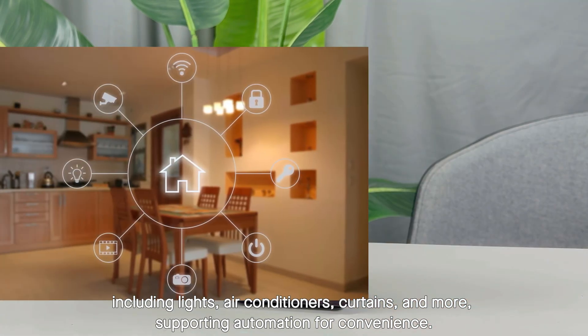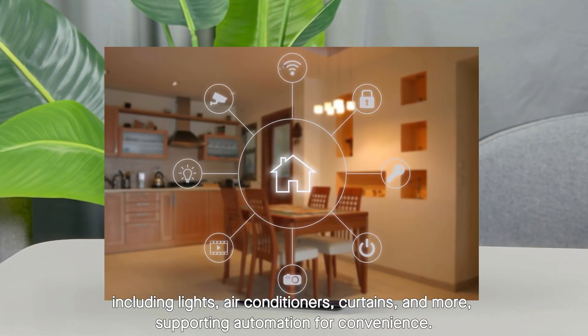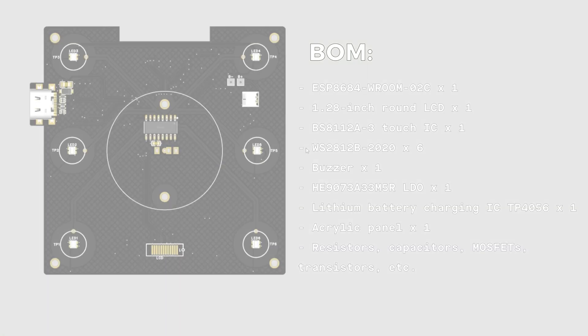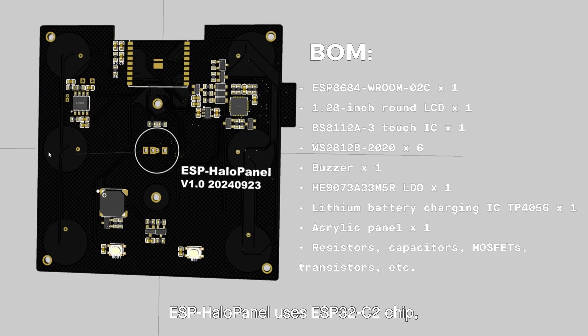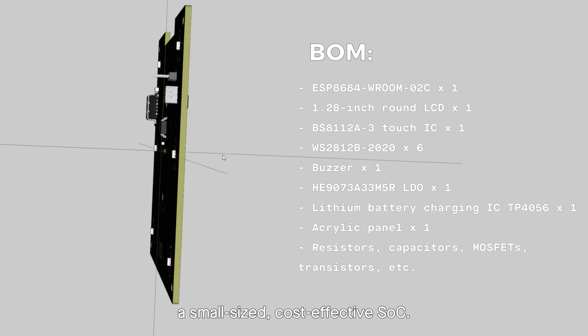Supporting automation for convenience, ESP Halo Panel uses the ESP32-C2 chip — a small, cost-effective SoC that supports curtains and more, offering robust functionality while keeping costs pocket-friendly.